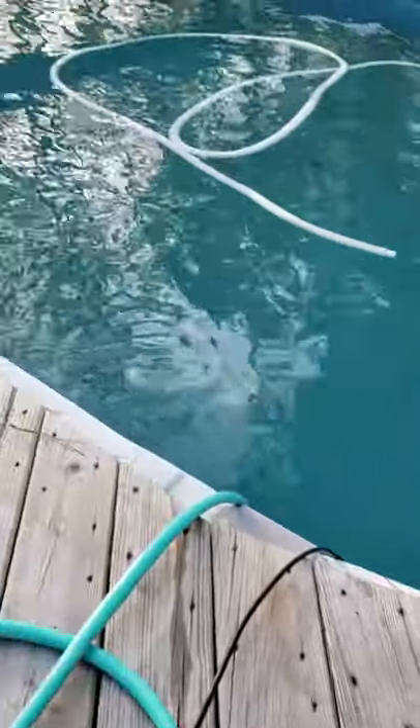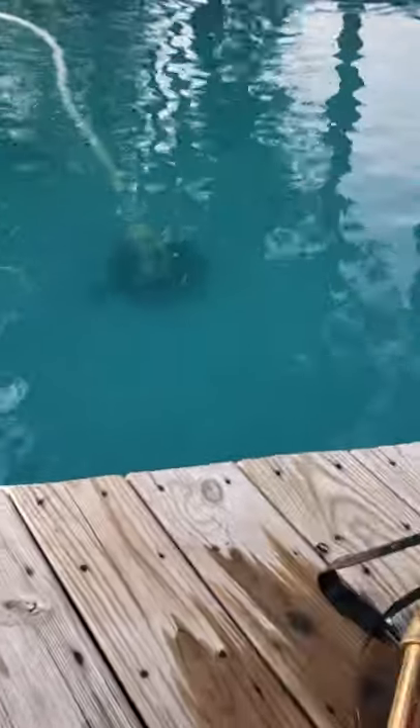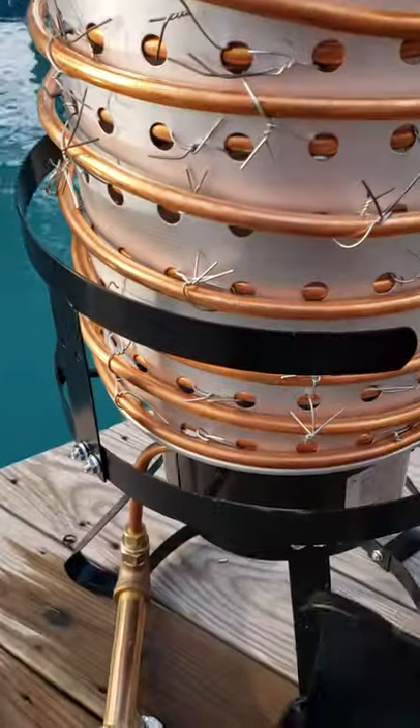We're getting towards summer and getting ready to get the pool set. I don't have a heater for the pool, so I decided I'm going to try something with a turkey fryer.